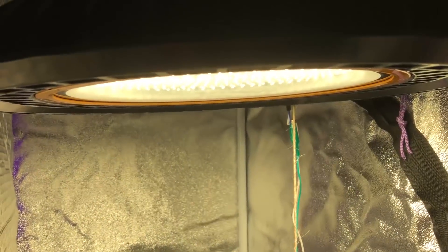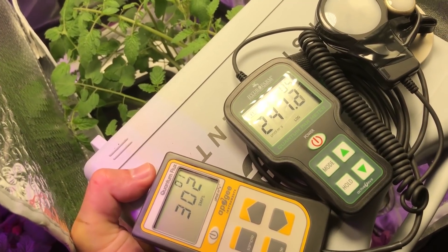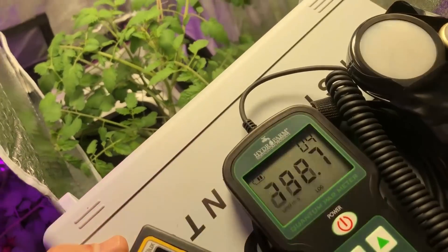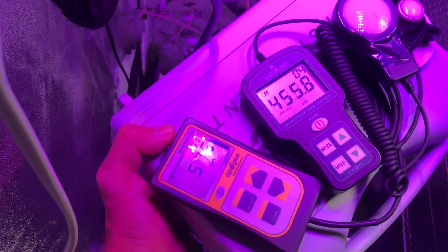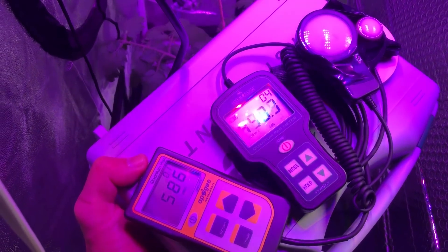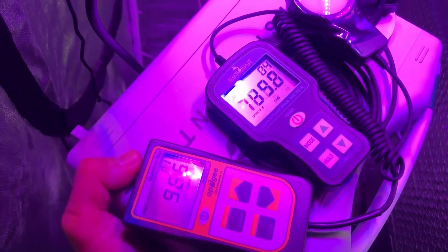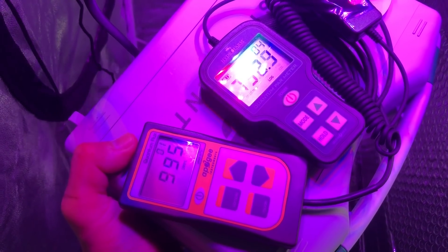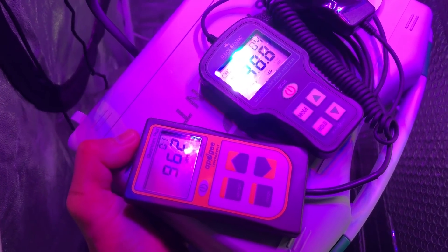Next up is a Hi-Bay LED running at about 108 watts. We're at about 300 on the Apogee and about 240 on the Hydrofarm. Moving over to the Max Bloom light — if I hold it a little bit closer to the light, the Apogee is now showing almost 1,000 micromoles where the Hydrofarm is showing only about 750. So there's a big difference there as far as the accuracy of the Hydrofarm.